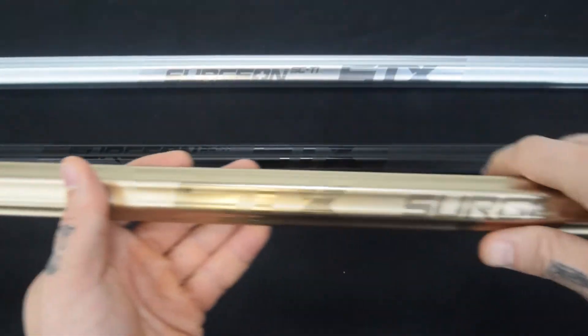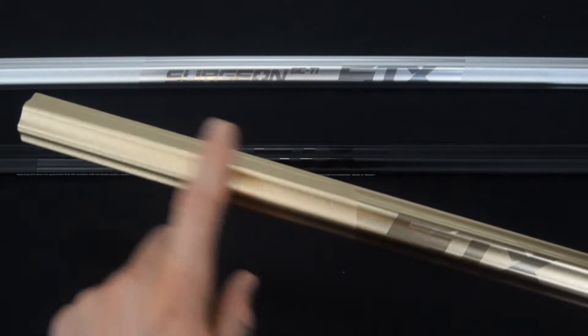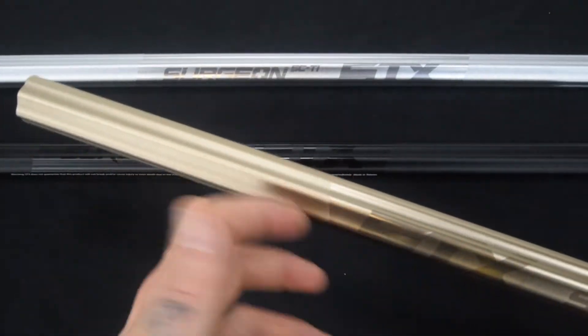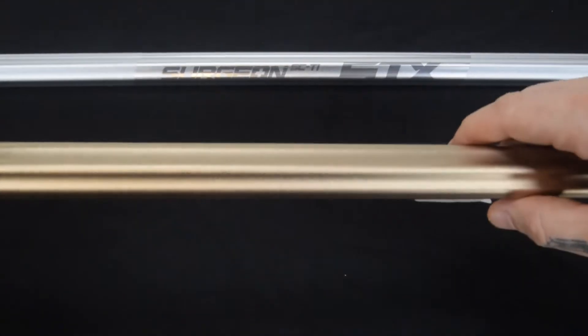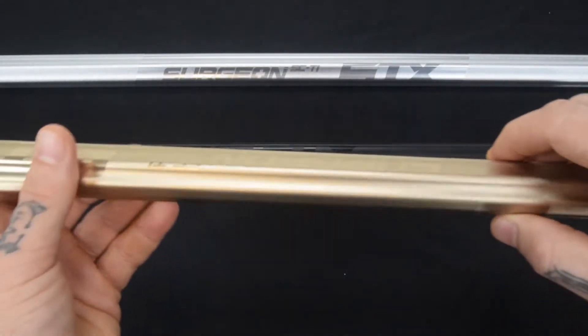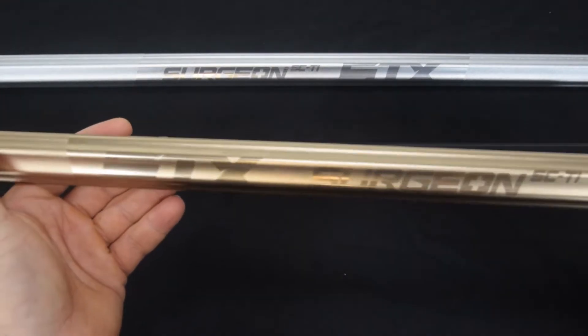They also added targeted sandblast max sandblast zones for enhanced control — right up near your head and then down towards the end of the shaft as well. And then aesthetically, this thing is clean.